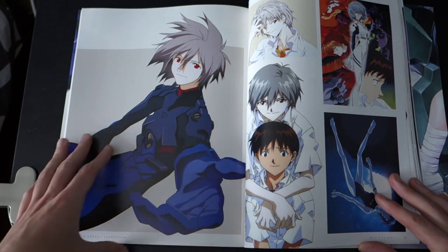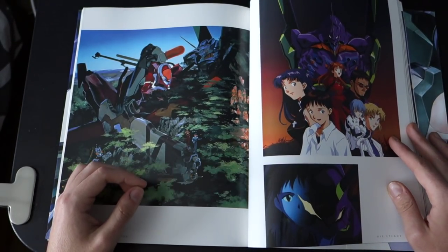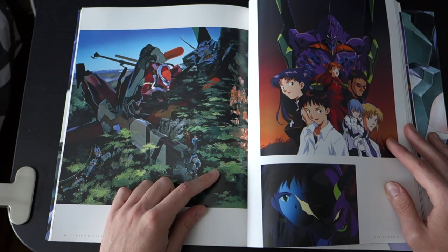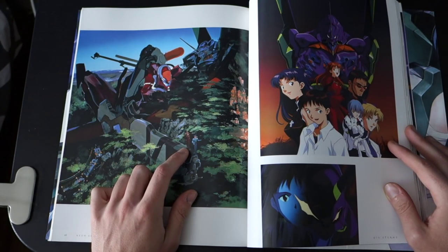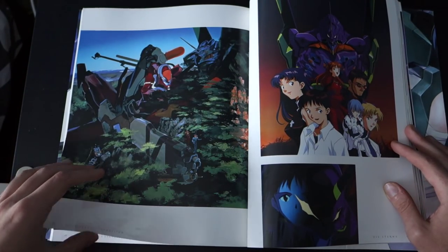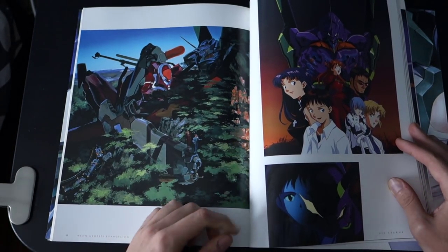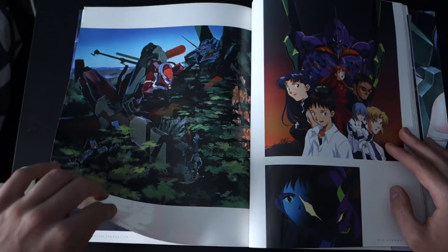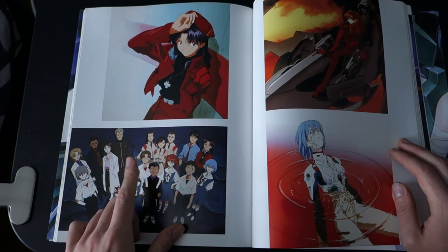Yeah, some nice pictures here. Kaworu again. Oh, look at this — this is actually really nice. I don't know where this is from, but there's Shinji and Asuka — they're really small — and those are the Evangelions there. Really nice art though. This art is from the Evangelion original soundtrack, the first one. And this is, I think, a VHS cover. Asuka there — you've seen that picture before. And this one — all over the internet. The group picture.